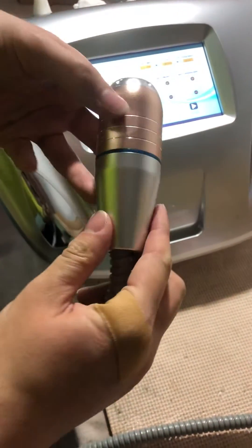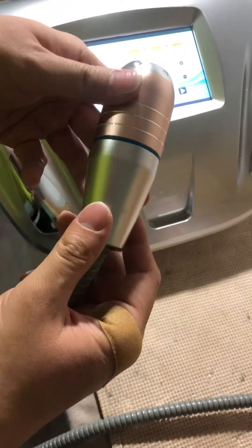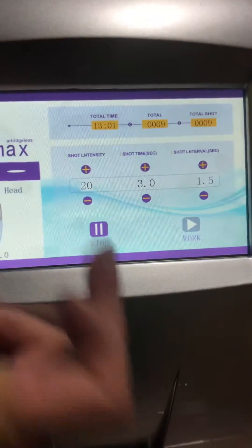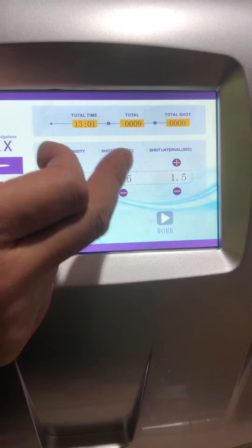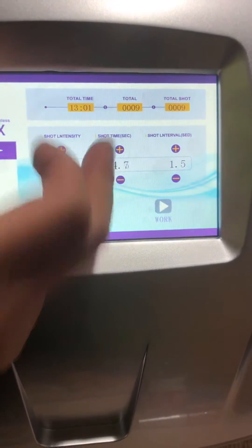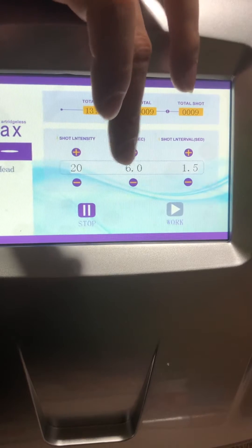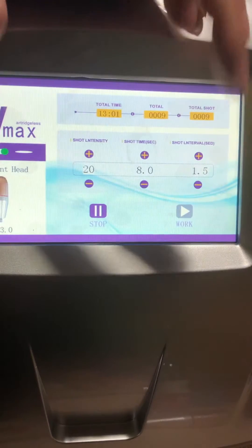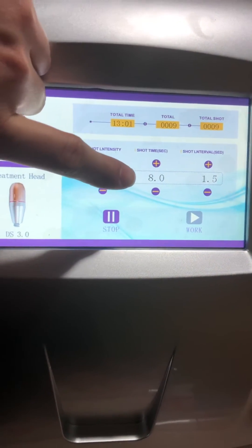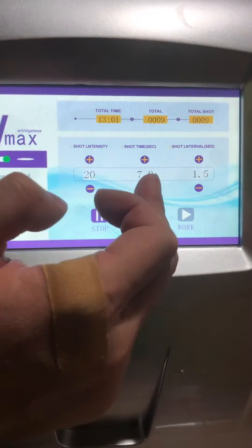Let's exchange into the 4.5 handpiece version. You can see the max value is 20, and you can see the short time — 8 seconds. Simply speaking, you can adjust it as well.